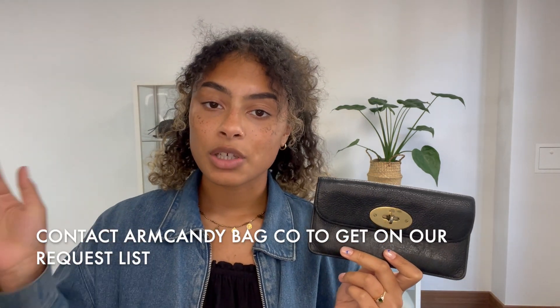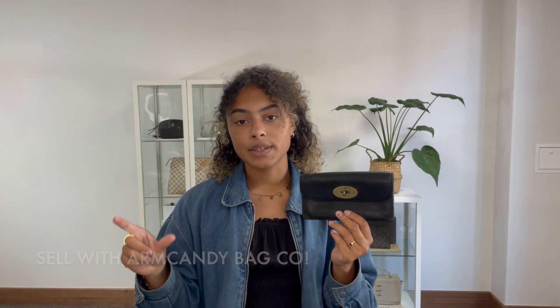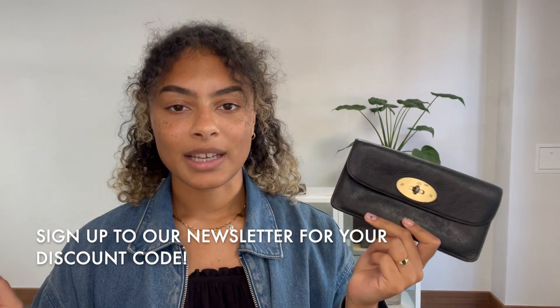So that is what it comes with. If you'd like to see it on our website, go to the link in the description below — it should hopefully take you straight to this on armcandybagco.com. If it does, that means it's still available; if it just takes you to our general product page, I'm sorry, that does mean it has sold. We have a request list, so if you've been looking for one of these or you're a Mulberry lover in general, let us know and we'll get you on the list. Don't forget you can also sign up to our newsletter for a welcome discount code, and have a look at the how-to-sell-with-us page if you've got any gorgeous bags, purses or wallets you're looking to sell. All the details are on there — we'll see you very soon with some more.